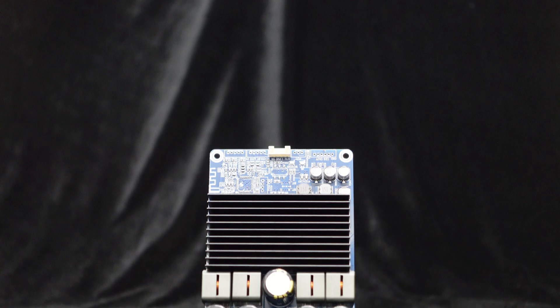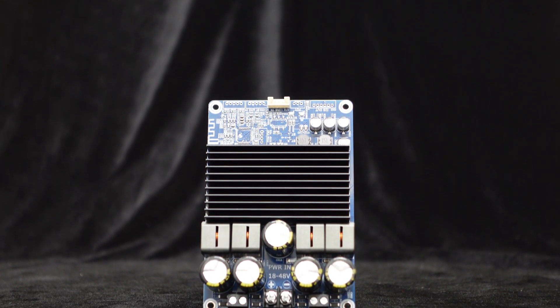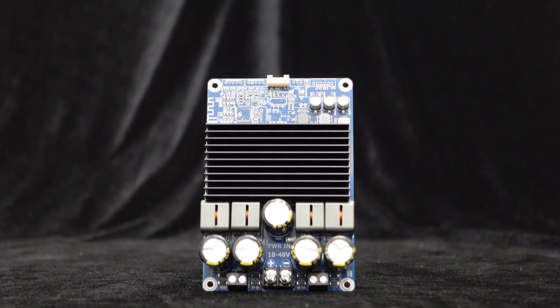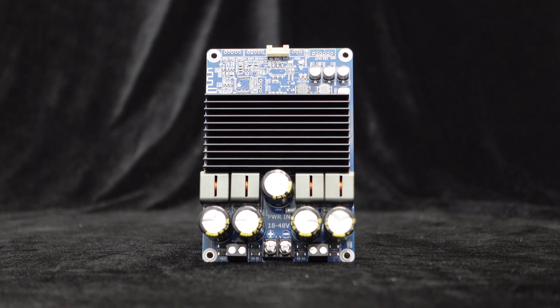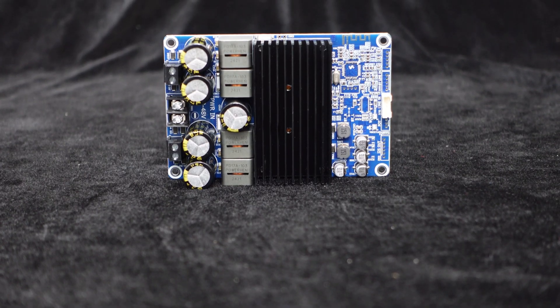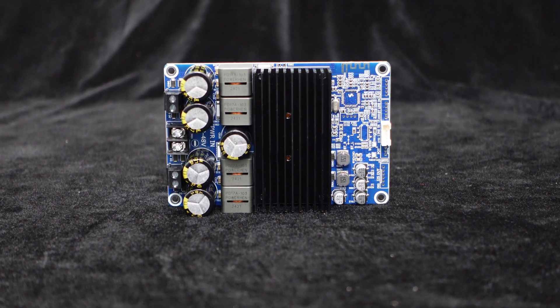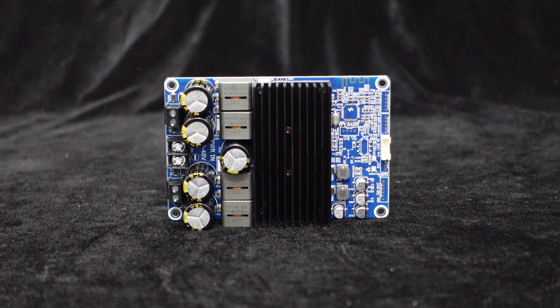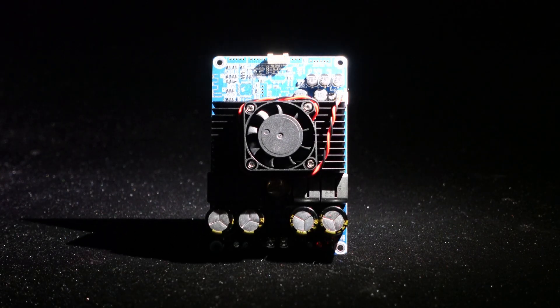Greetings, everyone. Many customers are familiar with the 2x300W high-power amplifier board BDM8A, integrated with the TPA3255 amplifier chip. While the BDM8A comes with a large heat sink, customers have expressed a desire to add a fan for better heat dissipation. Recently, an upgraded version of the BDM8A has been developed to meet this request.